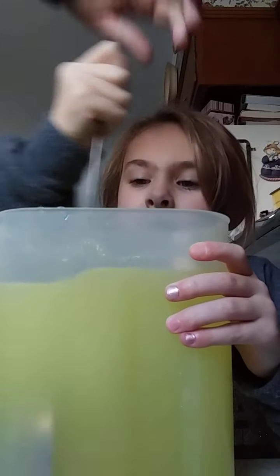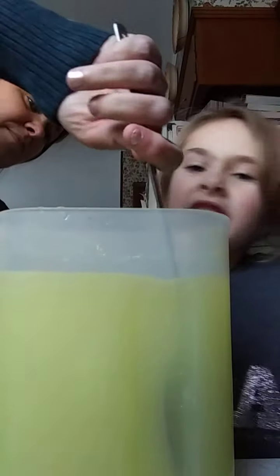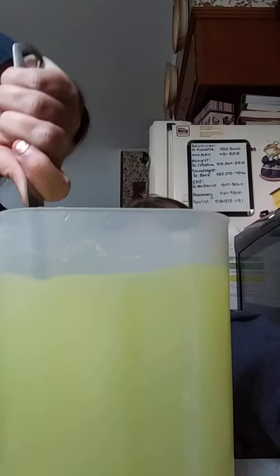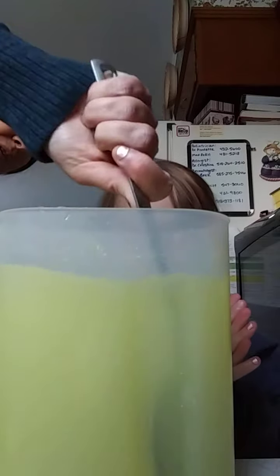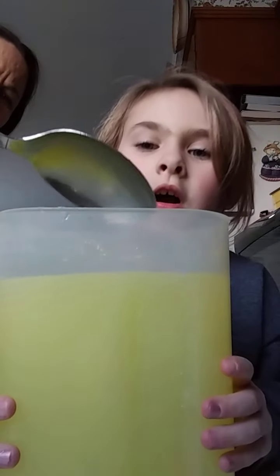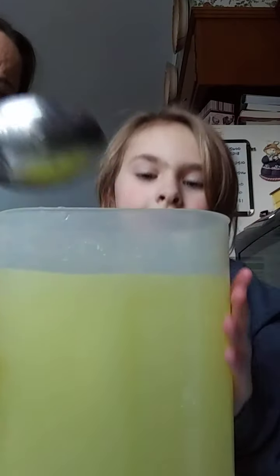I think you got it all. Let me see. Did I do good? Yep. I think you stirred it all in there. I don't feel any sugar on the bottom. Okay, so we got our lemonade.